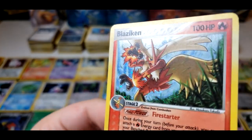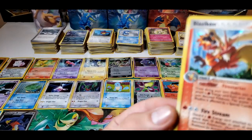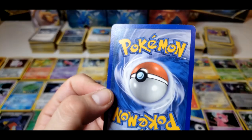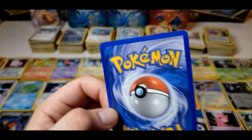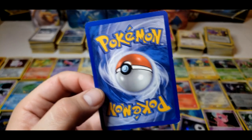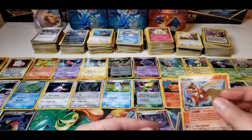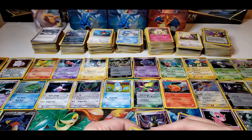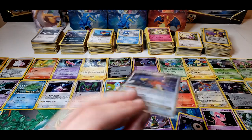So let's do this next card — here we have a Blaziken. There are some scratches on the hollow, but the rest of the front looks pretty clean. The bottom right corner on the back is bad, but the rest isn't too bad — a little bit of whitening. We'll put this in the alright pile, not too shabby.